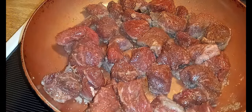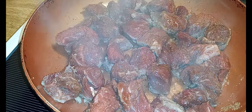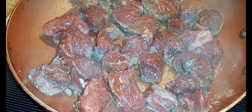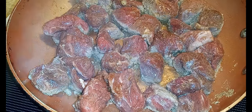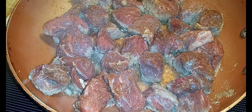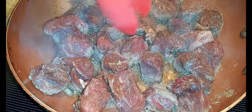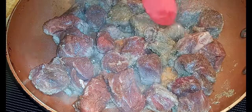Gonna add a few cloves. You can flour them if you want to also, but because I'm using that brown gravy packet, that's why I didn't flour these first. I wish y'all could smell this. And the good thing is that they will brown up very quickly.